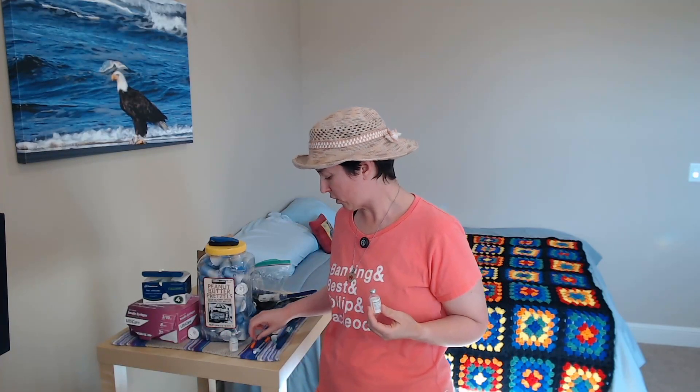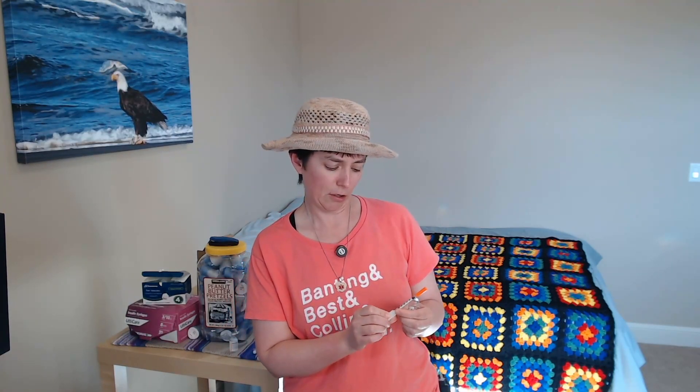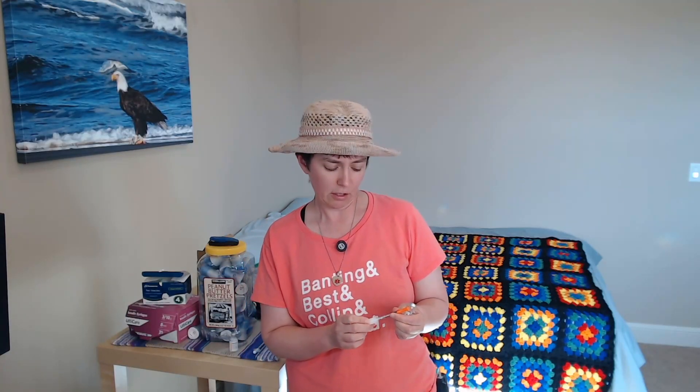When I was first prescribed insulin, I was prescribed it in a vial by my primary care physician, and she also prescribed insulin syringes, which you do need if you're going to be dosing from a vial. Insulin syringes come in many different sizes, and my doctor actually prescribed one that was too big. She prescribed ones that could hold 100 units, but I was only dosing like three units, so it was very difficult.